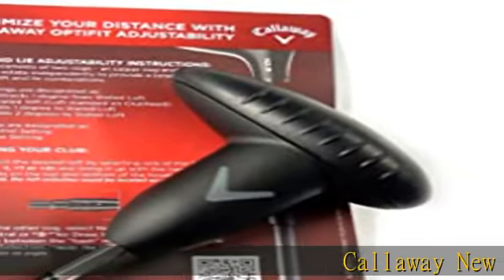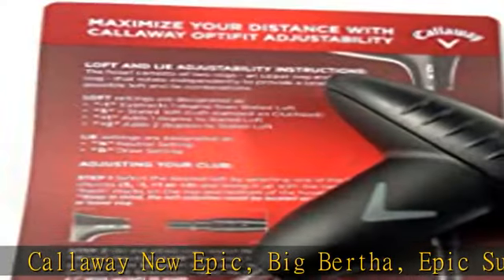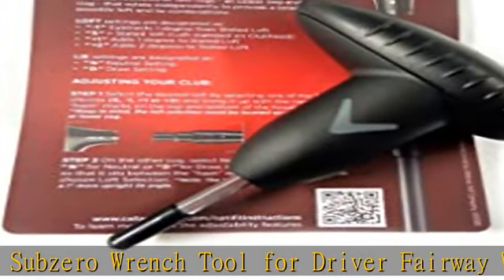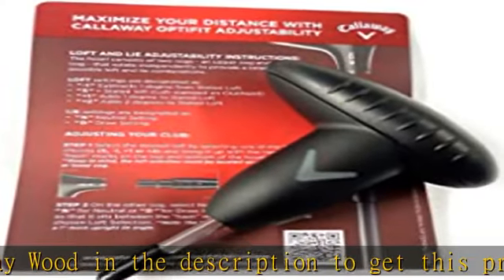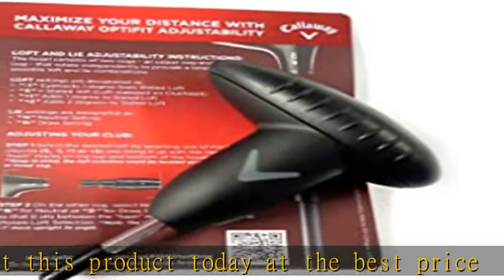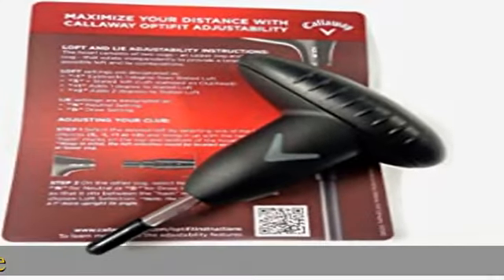Callaway New Epic, Big Bertha, Epic Sub-Zero Wrench Tool for Driver Fairway Wood. Check the description to get this product today at the best price.